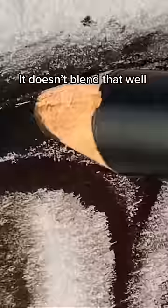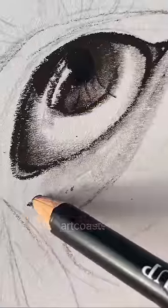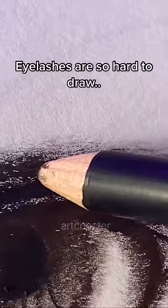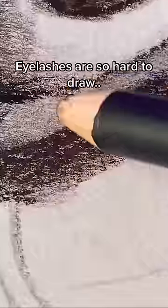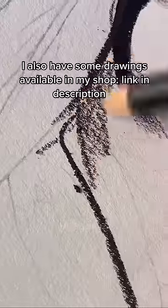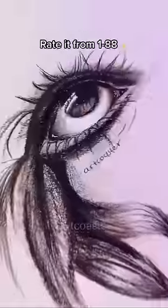It doesn't blend that well. I just used tissue to try and blend it together. I tried to use a brush instead to blend it together.